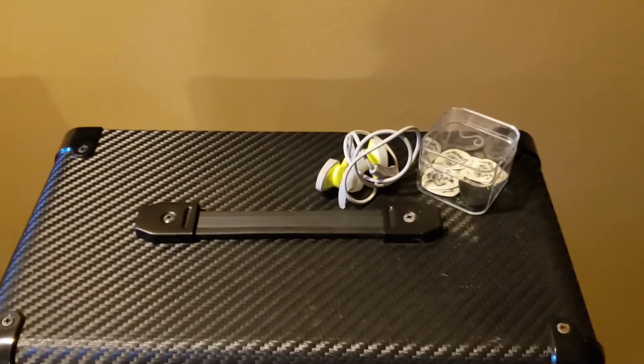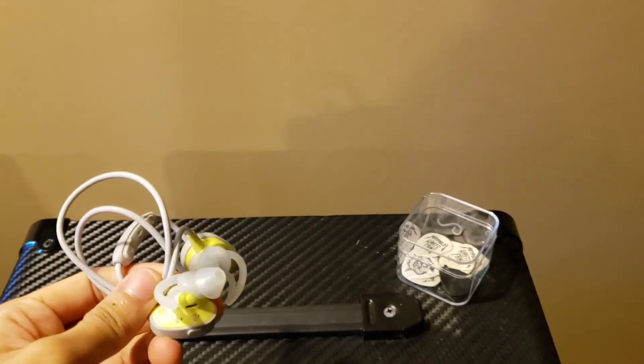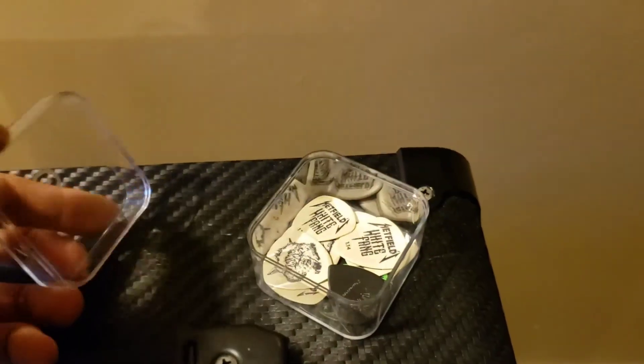On top of my Marshall is a headset which I wear when I'm recording so that I could listen to the backing track while recording. And on top of the Marshall are my guitar picks — this is where I store the picks I use when recording videos.